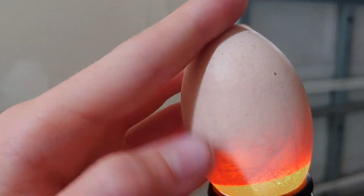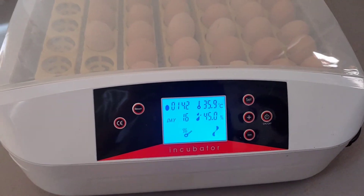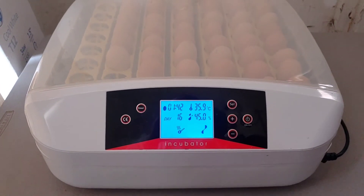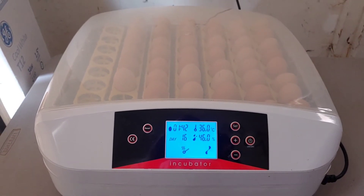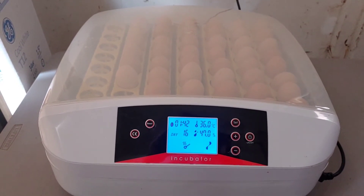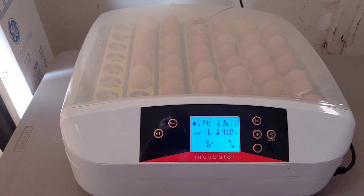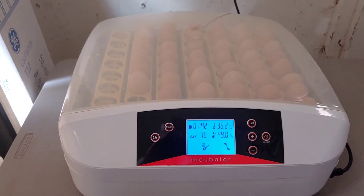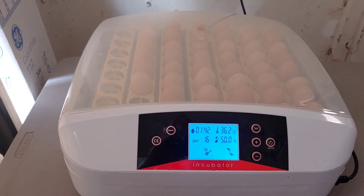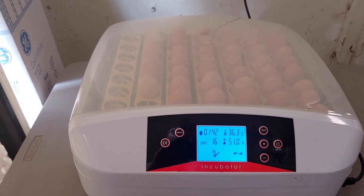Another thing I really love about this incubator compared to styrofoam incubators is startup time. The styrofoam ones recommend turning on for like 24 hours to get the temperature and humidity up before putting eggs in. But let's say you had an emergency situation where a broody hen abandoned a nest and you need to get eggs into the incubator immediately — you want it ready right away.